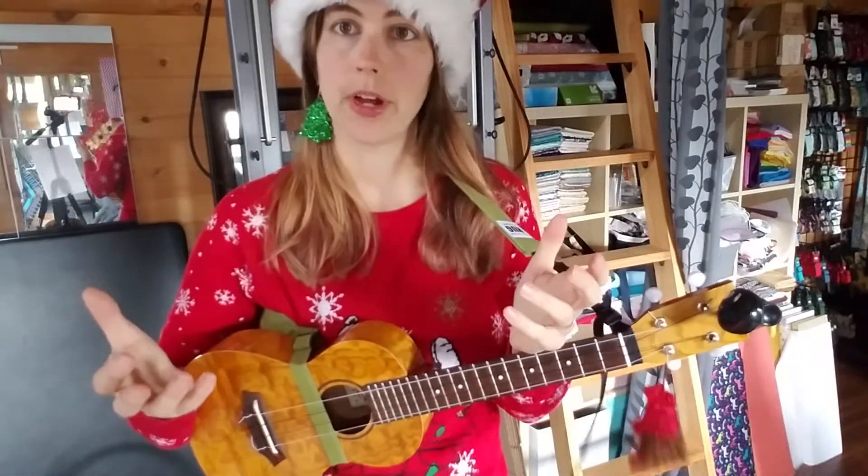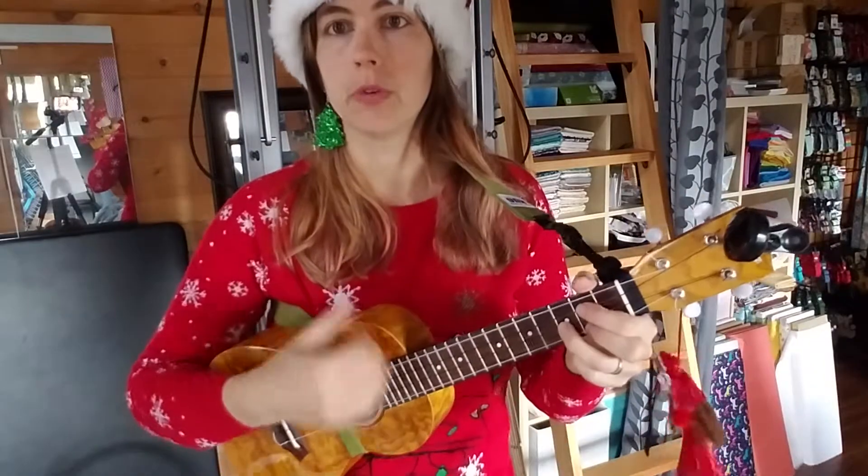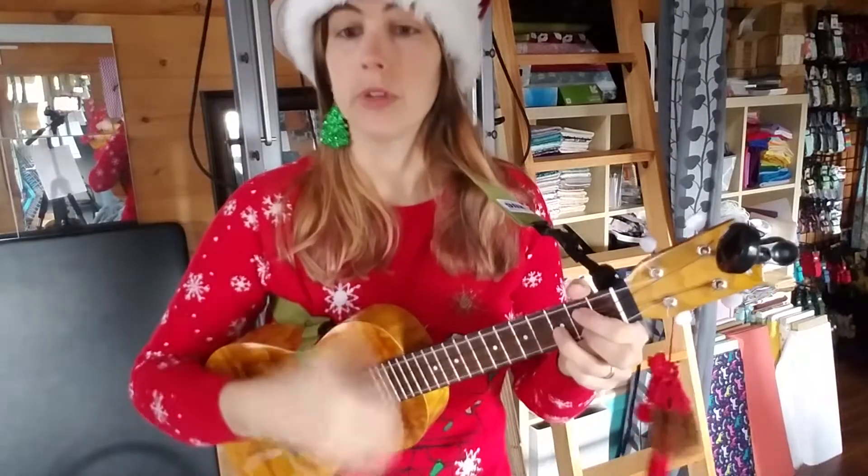This song is in three-quarter time, so it's going to be one, two, three, one, two, three — put an emphasis on that downbeat when you strum. The strumming pattern is down, down, up, down, up, up.